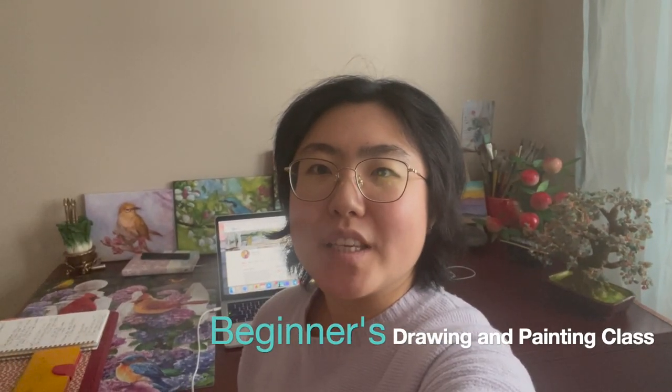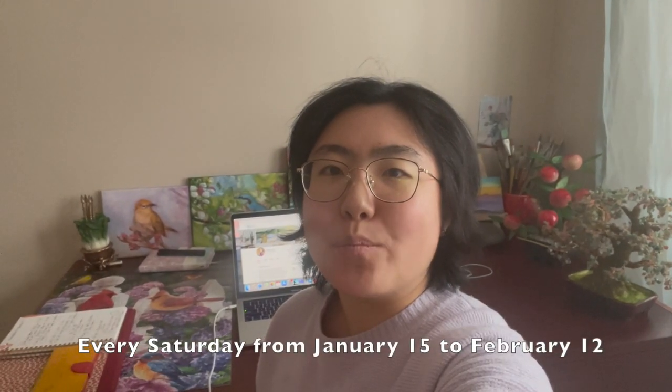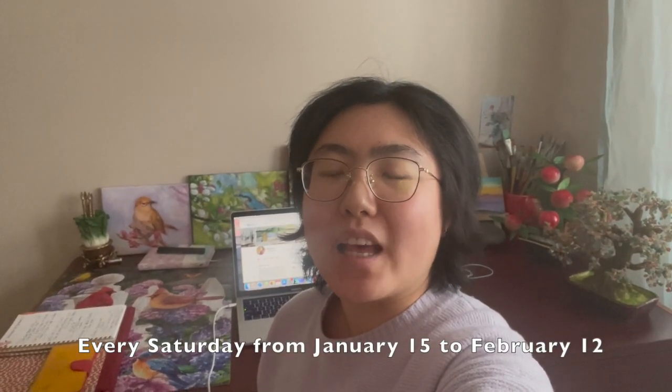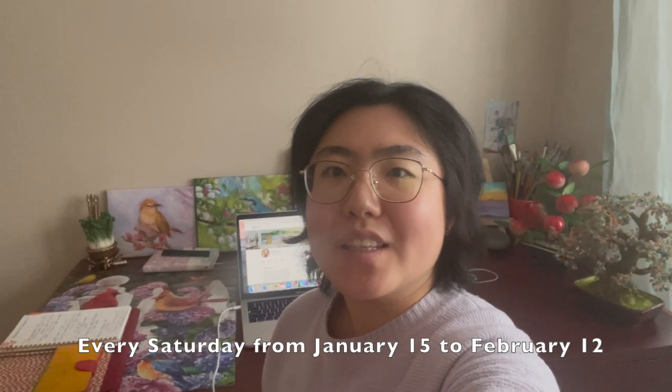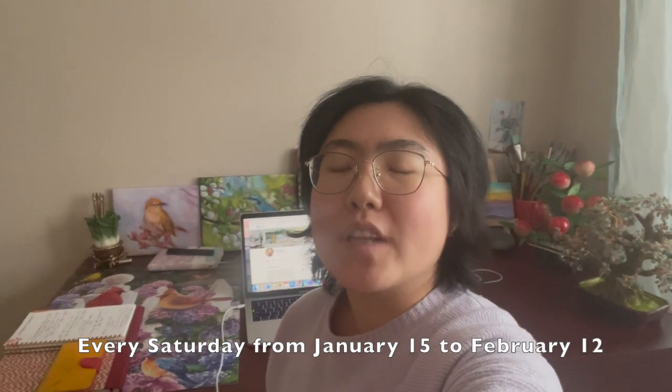Before today's video, I want to make a quick announcement: I will be hosting two sets of live classes every weekend. Starting on January the 15th and the four weeks following, I will be teaching a beginners drawing and painting class live on Zoom — every Saturday from 9 a.m. Pacific Standard Time to around 10:30.